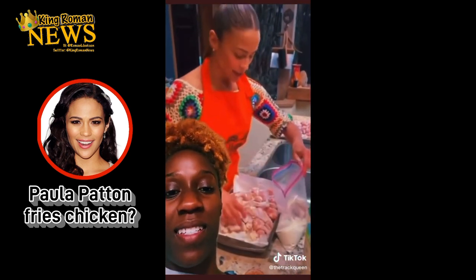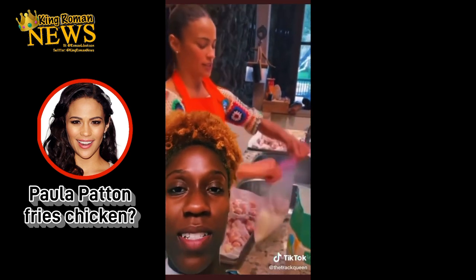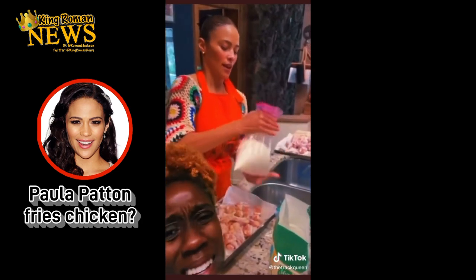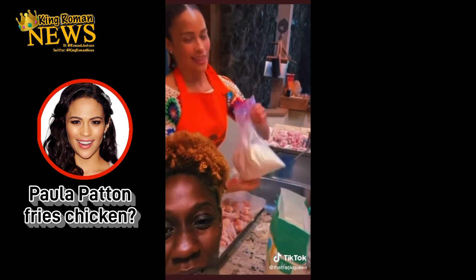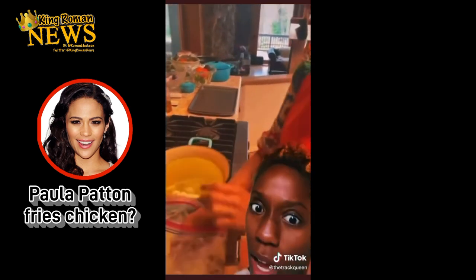Now the seasoning — not too much, so it just coats it. Are you going to move it around? Are you going to season it? Because you got to coat that chicken with the flour. That's dirty flour and unseasoned chicken — that's how you know. Where are your seasonings?